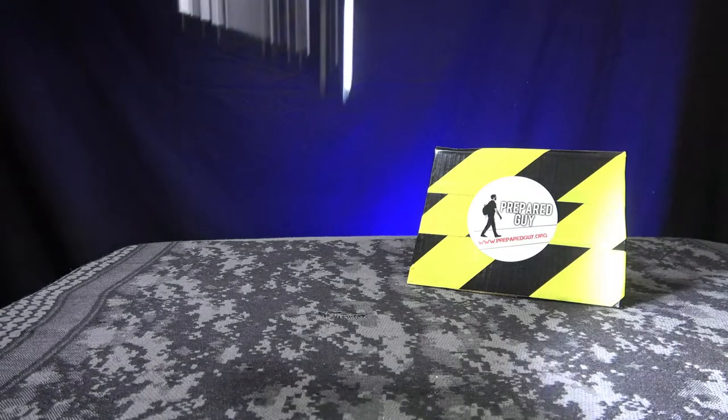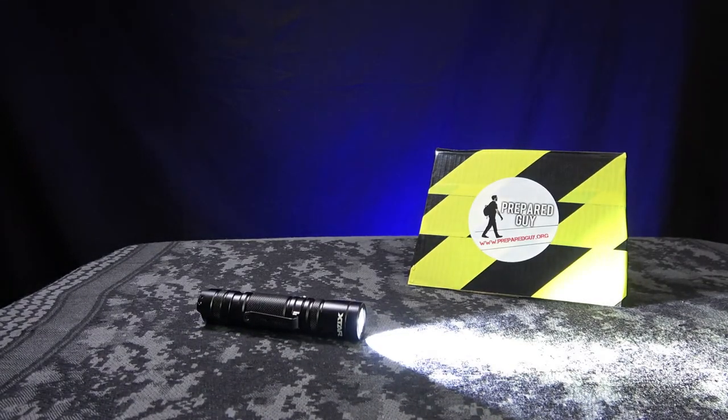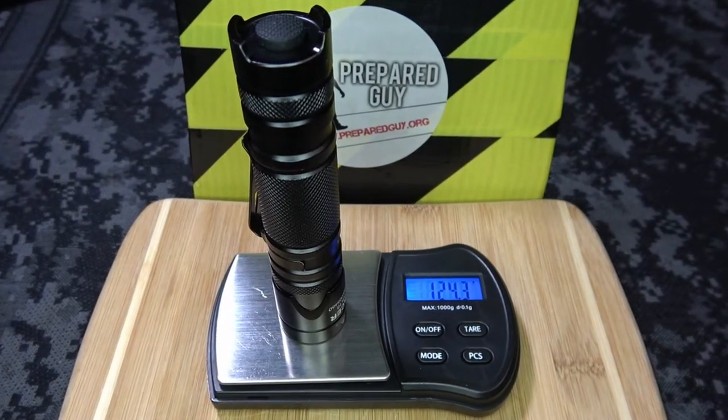I like pushing the limits of the gear I test on my channel. Moving along, the Pacer has a drop rating of 1.5 meters or just under 5 feet, and it weighs in at just under 125 grams or just under four and a half ounces with the battery on board.